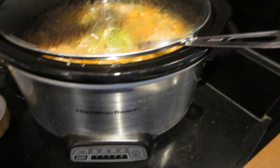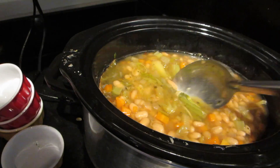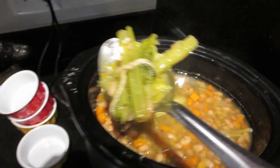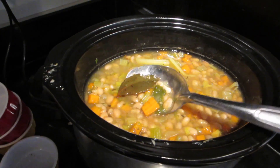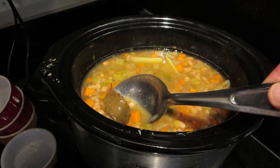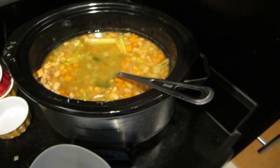Time's up on the soup. What I'm going to do now is remove the bundle of celery that I had in there to provide the extra flavor. And if I can find them, I'll take the bay leaves out. There's one — and there's another one.